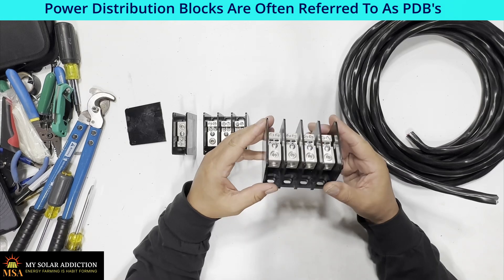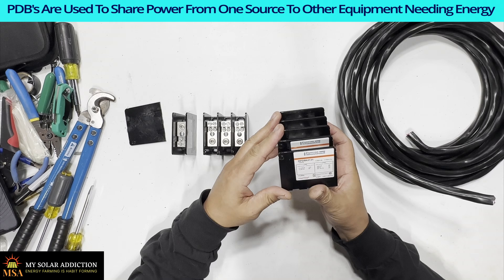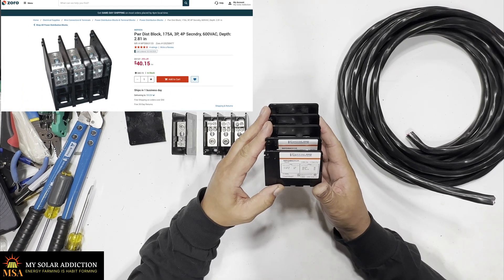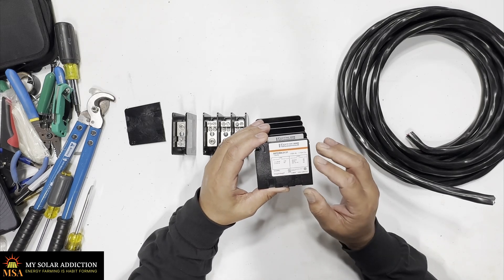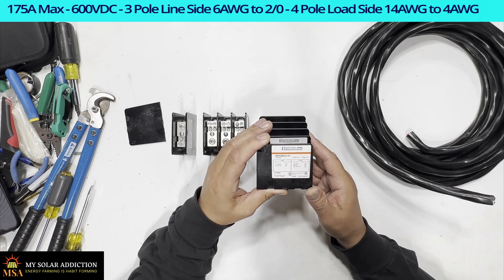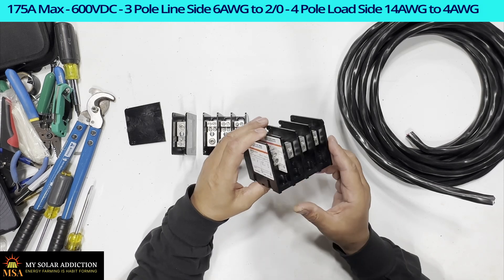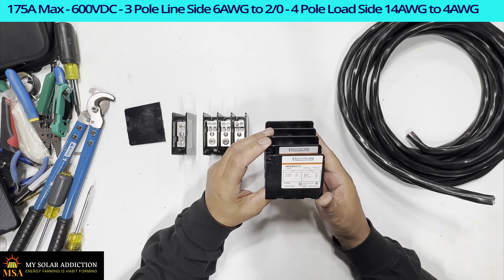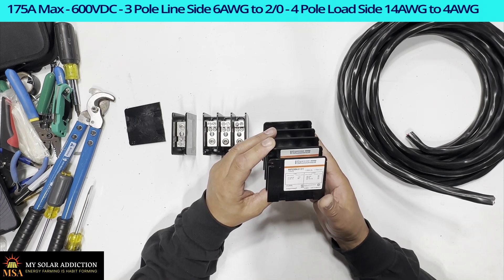I wanted to go over these power distribution blocks. These are made by Merson. And if you look at the specs on the side, it says 135 amps to 175 amps, and then it gives you the line and load side specs on the wiring. They can go from 6 AWG all the way up to 2-0 on the line side. And then the load side, it's anywhere from 14 AWG all the way up to 4 AWG.